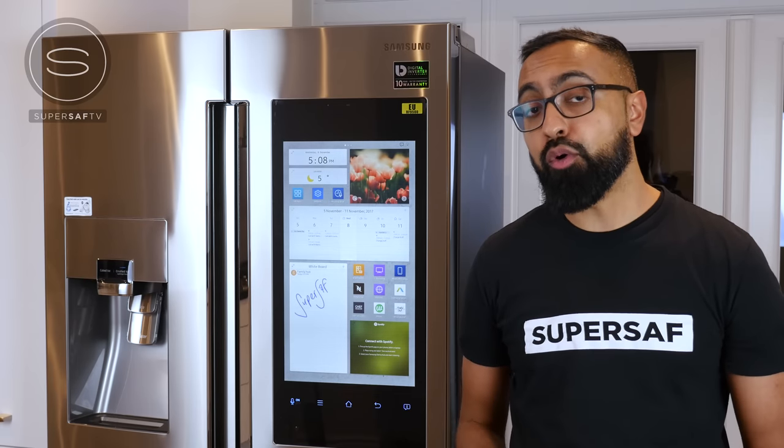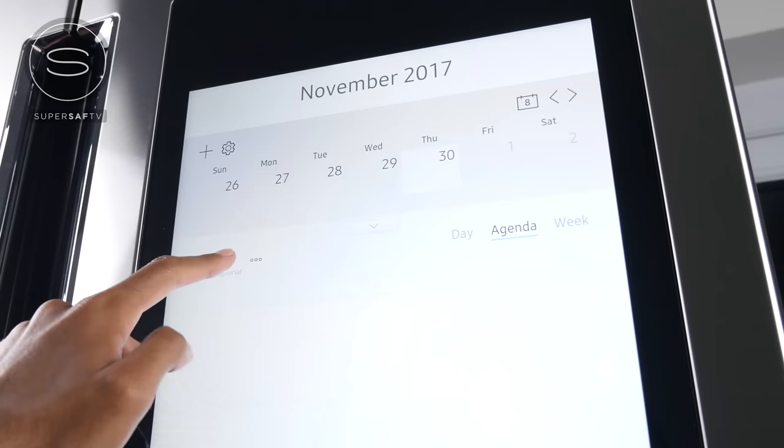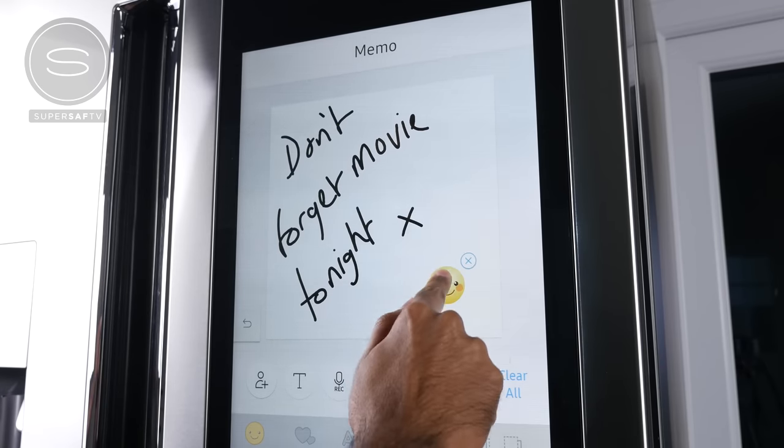The Family Hub 2.0 is all about the family, so you can share your calendars and have all of them in one place, keeping track of everyone's schedules. You can also add notes, reminders and memos for other members of the family.